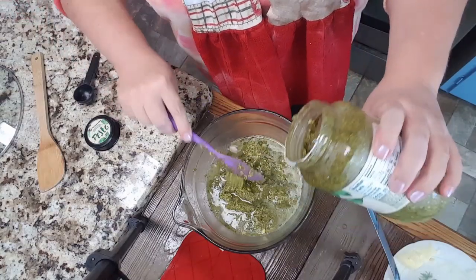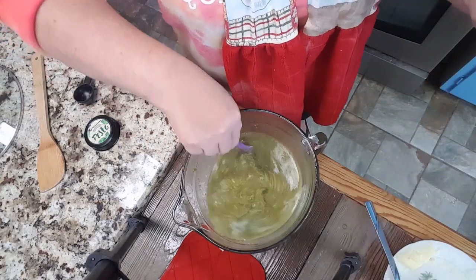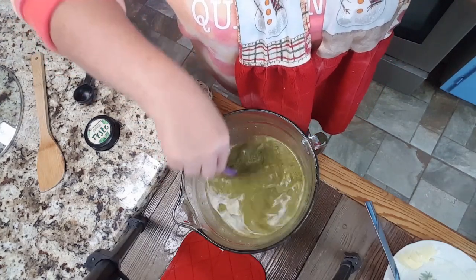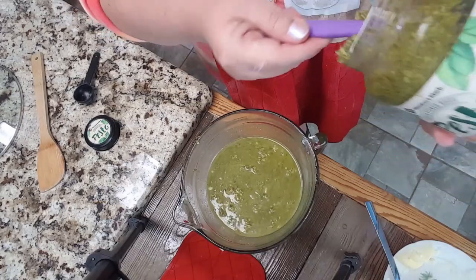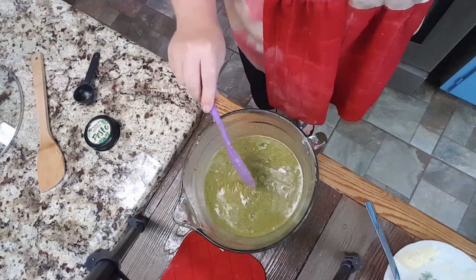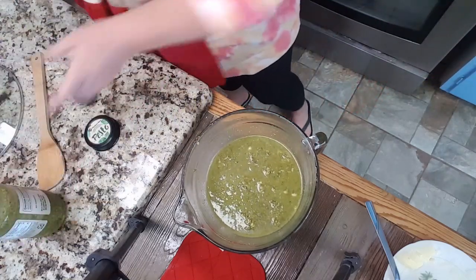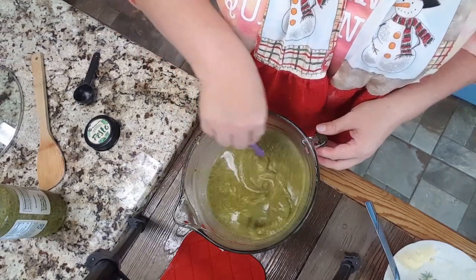There's a gnat on my hand — y'all, we live in the country, that happens. I'm gonna grab one more scoop of my pesto. You don't have to mix it prior to going in — you can just layer this in on top of the chicken, you don't have to mix it at all. I just needed to mix up that bouillon cube, so I thought might as well just put everything in here together.